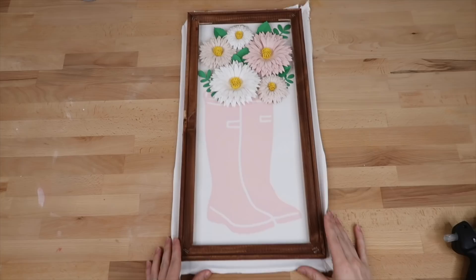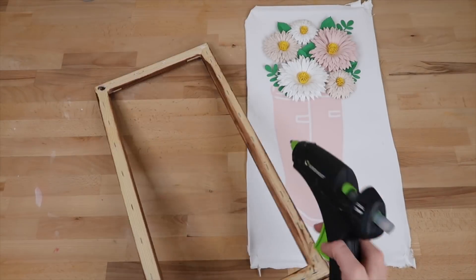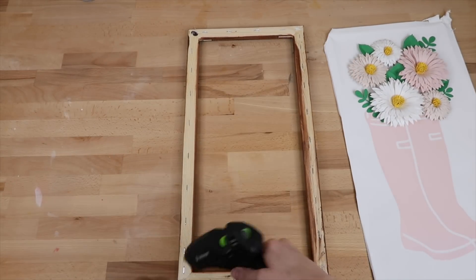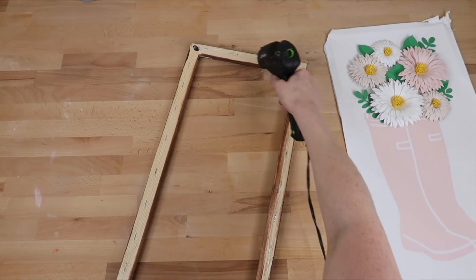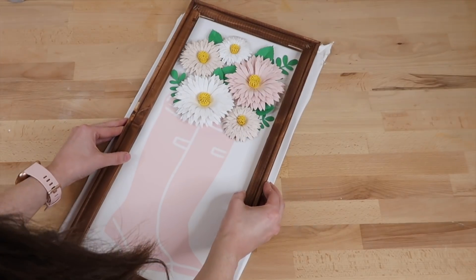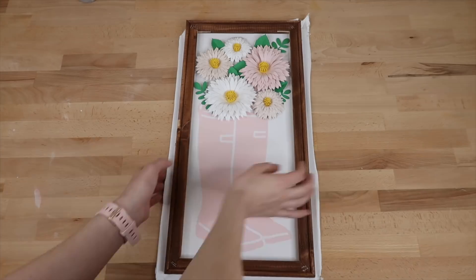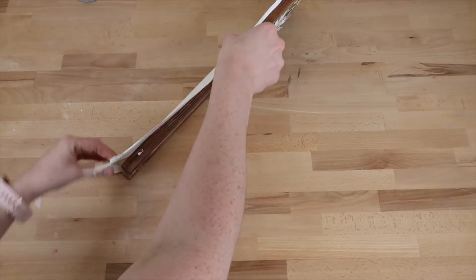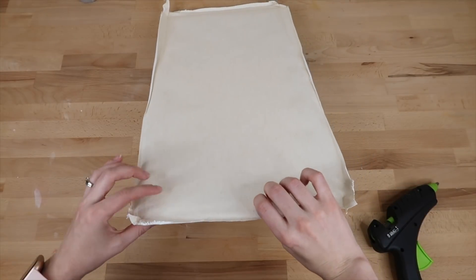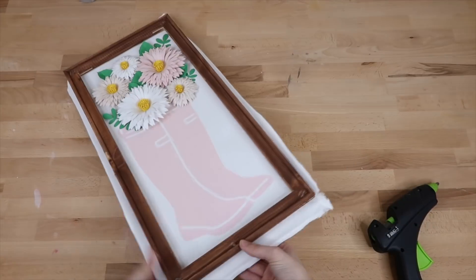I'm just loving how this is looking. Next I turn my frame around and place hot glue on it, then press it down on the canvas. There are different ways to attach your canvas — you can staple it on the back as well. Like I said earlier, I should have attached the frame before adding the flowers because it made it difficult to turn the frame around to see the back. If you decide to make this I would recommend attaching the canvas first. Then I add a little more hot glue where needed and take scissors to cut off the excess canvas.